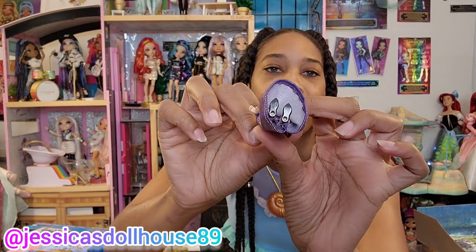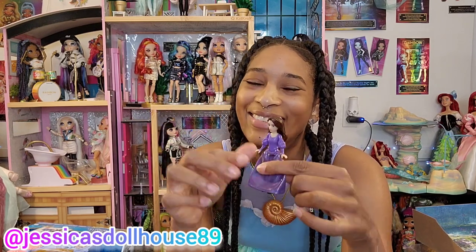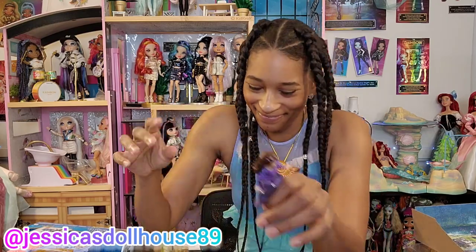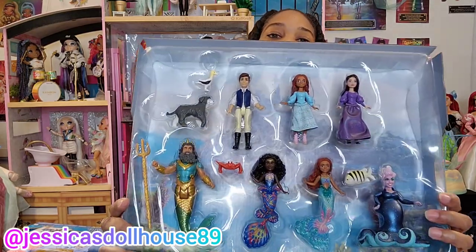Her feet also have that plug area for standing when we get those other sets. I want a castle, or at least a boat. I'll wait and see what we get. I was able to successfully pop them back in and they look good, like they've never been out. It's a lot easier to put them back in the packaging than get them out.